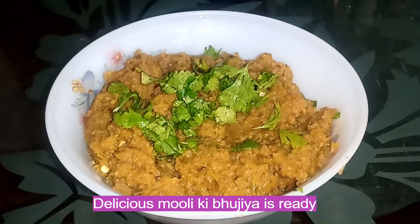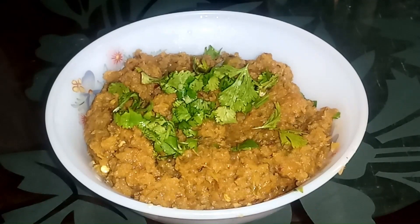Delicious moly kibujiya is ready. Thanks for watching.